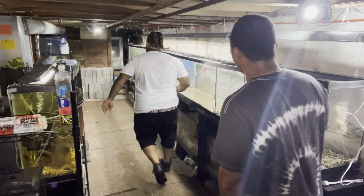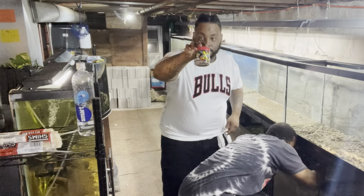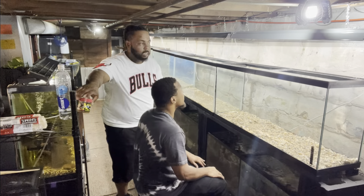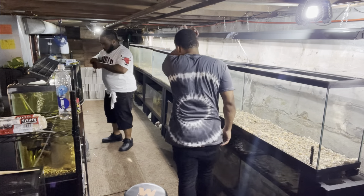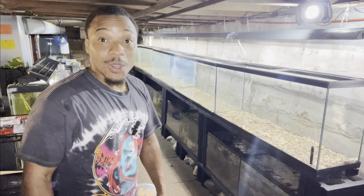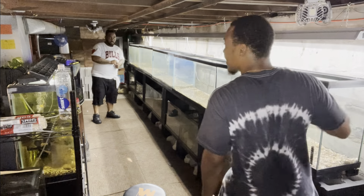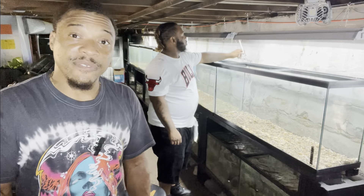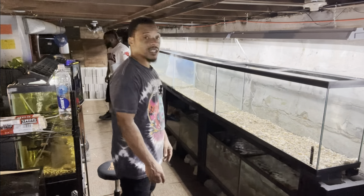Perfect — first one done. All right, y'all see the final look — it looks amazing. Look at that illumination, that looks so good. Oh yeah, that looks really good. What do you guys think? If y'all like this look, get this video to 400 likes. The next thing we're going to do is the bottom ones and by the end it should look amazing.